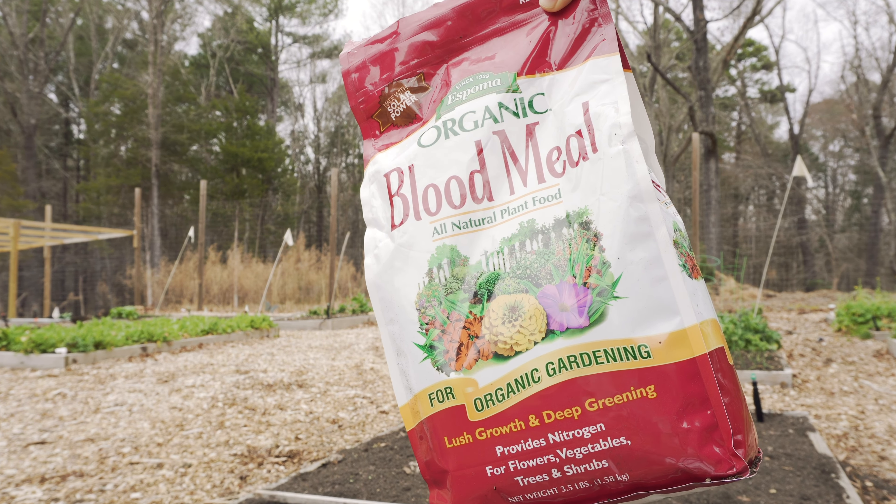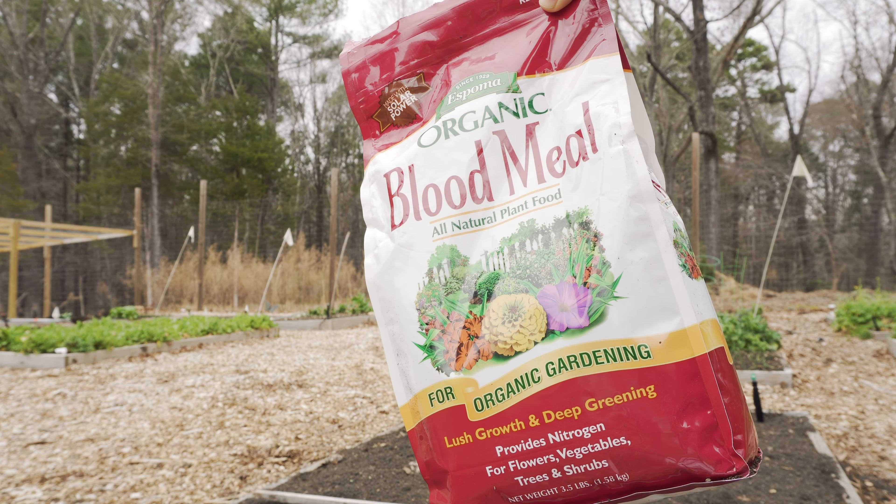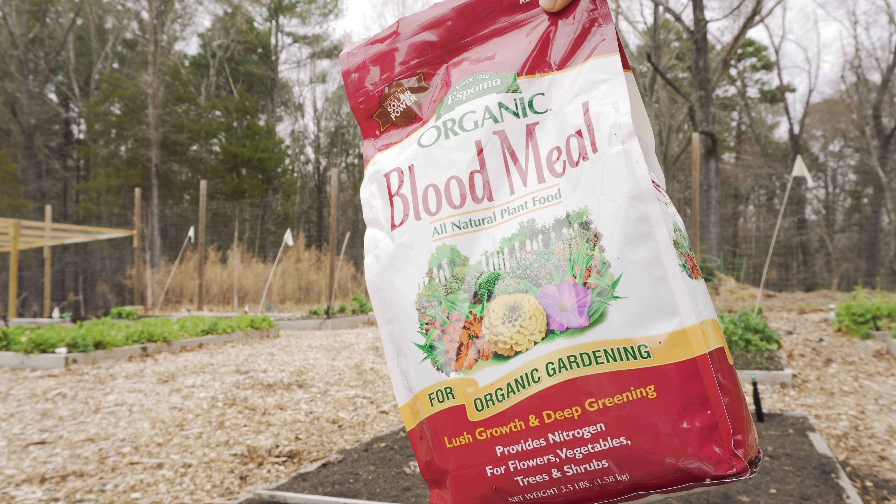When you water tomatoes, you don't want to water the plant — you want to water the base. If you water the plant, any fungus or anything will splash up and infect the plant. On mine, I water the ground. If it's in the morning, I might water the plant because there's already dew on it, so it won't affect the plant as much.